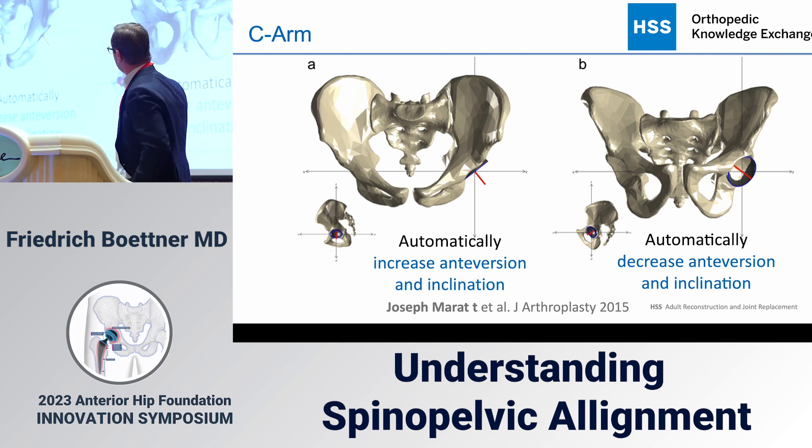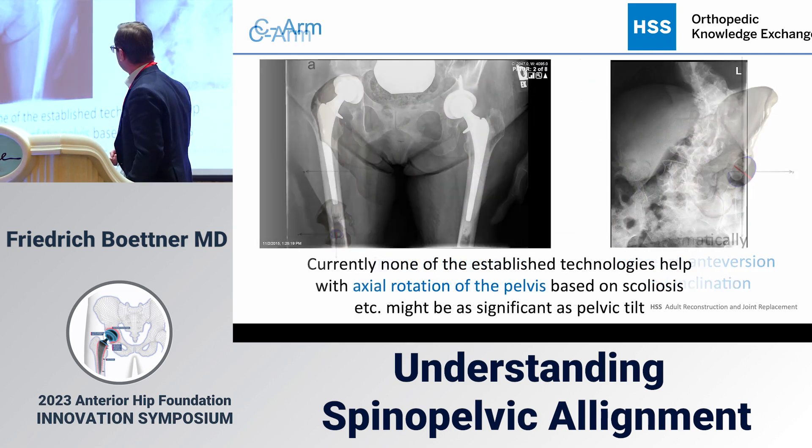Looking at a patient with a C-arm image, I won't place the cup as flat as possible — I'll have a slight ellipse, as Morris Tanner just showed, giving me 15 degrees of anteversion. In reality, I'm increasing that patient's anatomic anteversion. Conversely, for a patient lying the other way on the table, I would decrease the anatomic anteversion accordingly. That's one of the beauties of the C-arm.